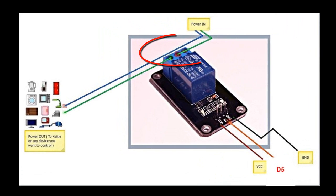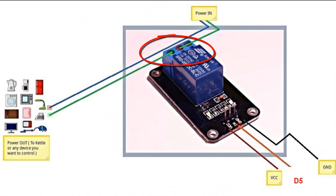This is our relay. This part should be connected to the high voltage side. On the right side it is connected to the power supply, and on the left side it is connected to the device that you want to control, like a lamp. This part should be connected to the NodeMCU.